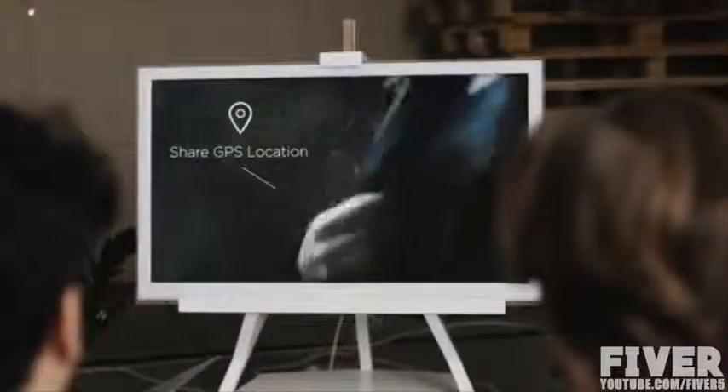Another great feature of Flick is that it can be used as a safety device. With just a push of a button, you can send live updates of your location or even a distress signal to your family and friends.